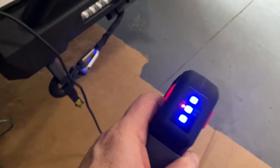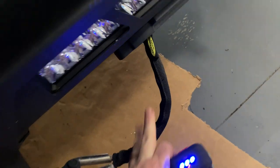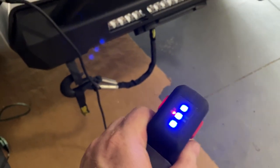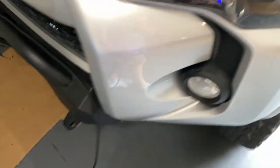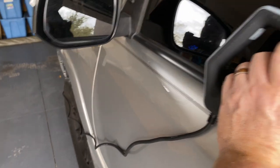It's mounted and I've got it plugged in with the controller. You can see the in and out connections — lights on it. Pulling it out — no tension, of course, but you get the idea. Going back in. Much better than having to reach behind the bumper. And the cable is long enough.